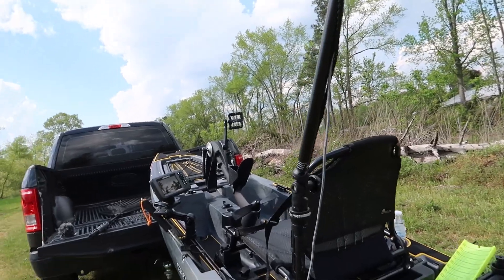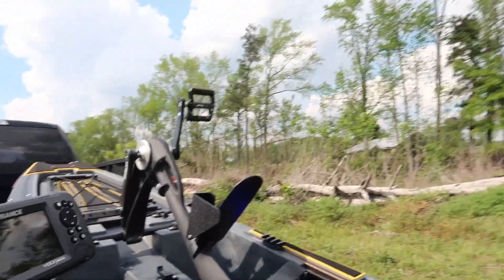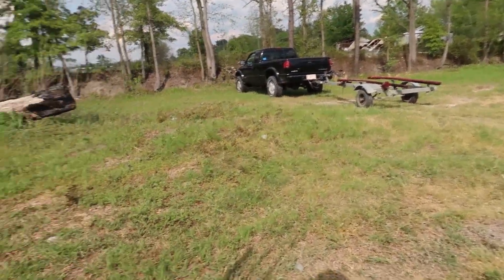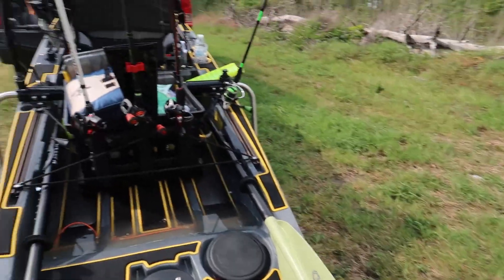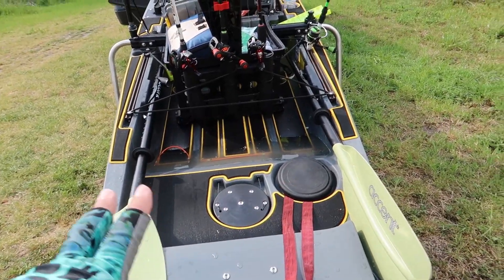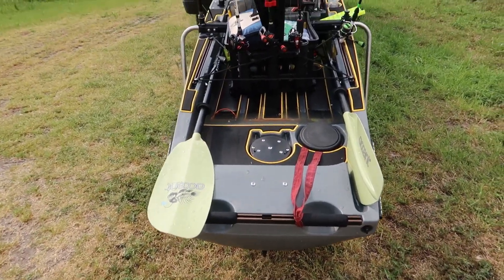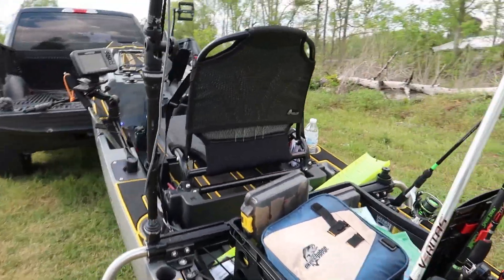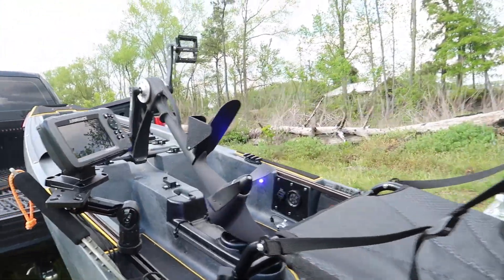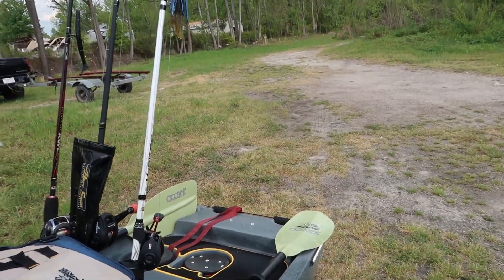I would say I haven't done a ton to it besides a little bit of electronics. But I am going to be trying to add a manual power pole to the back — I'm going to try to build something and add it back there. Maybe even a dual one to have one on both sides so you don't spin around. At least that's my idea — might as well go with a dual one if you're going to make one, and just drop them both at the same time.